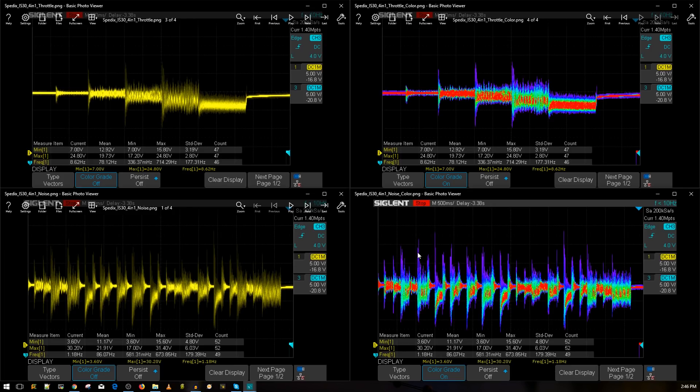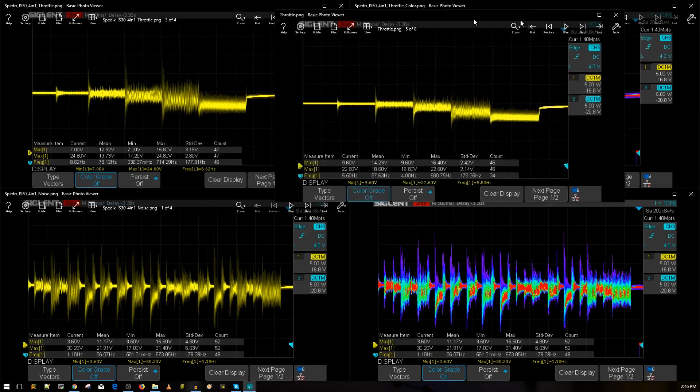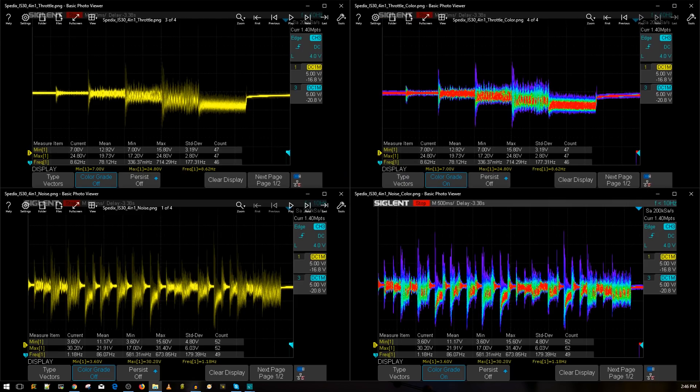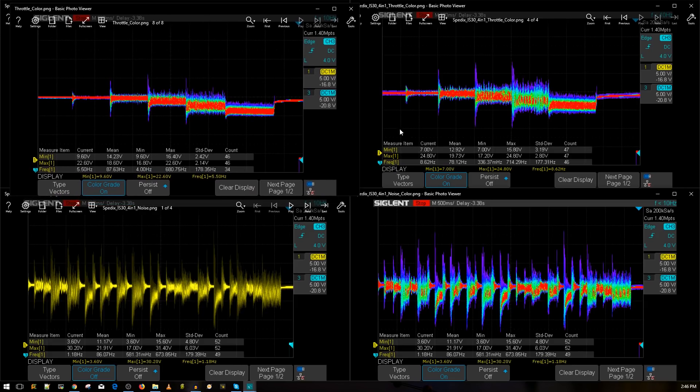Let's compare it to the second-best 4-in-1 ESC we've ever tested — the Dell RC Engine. Looking at the throttle noise level side by side, this Spedex one is terrible. Here's the colored version — this is the Dell RC Engine, and this is the Spedex. You can see this is pretty bad — really bad actually. Unless we add a low-ESR capacitor and see how much that fixes things.